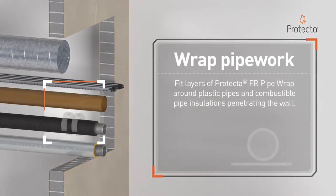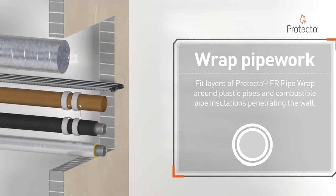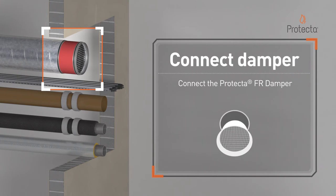Fit layers of Protector FR pipe wrap around plastic pipes and combustible pipe insulations penetrating the wall. Connect the Protector FR damper.